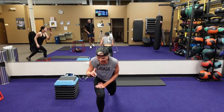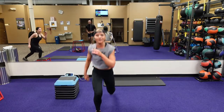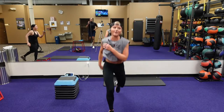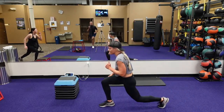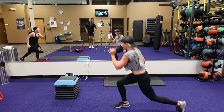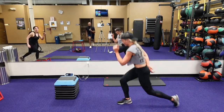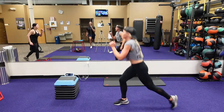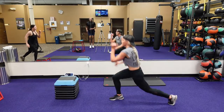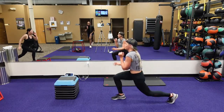Pop split lunge — jump feet and change. We're going to get a little delusional. This is our final exercise, final round. Let's start. Got 15, got 10. Five, four, three, two, one.